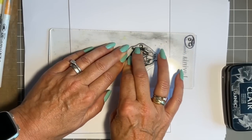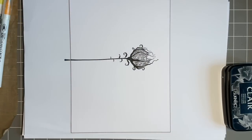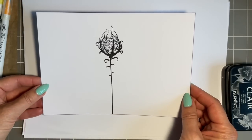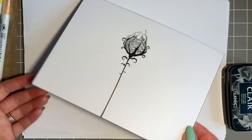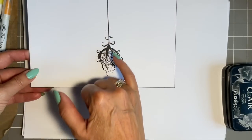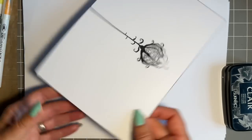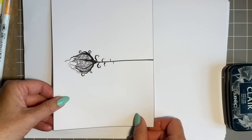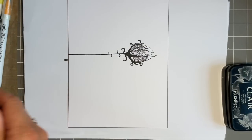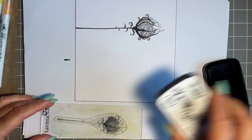Look at that — it's beautiful. This is the way it's intended as a forest flower. You could have it hanging down — to me that would make a beautiful lantern, like a hanging light, and you could put fairies dancing underneath. Such a versatile stamp. We'll come in with the smaller one as well and position it.